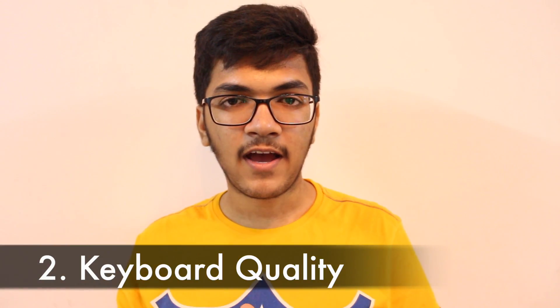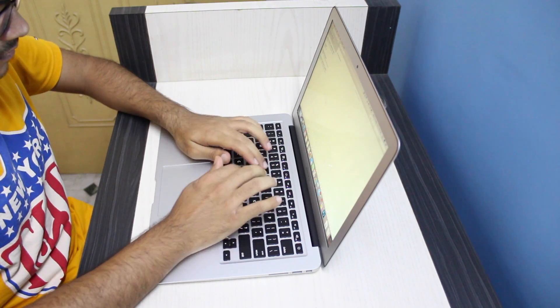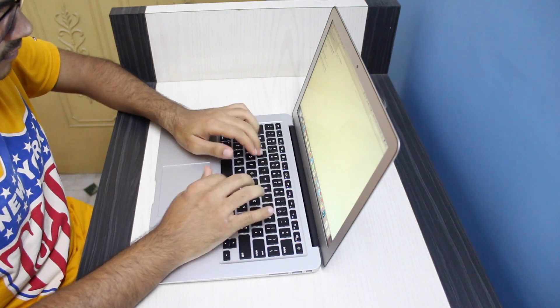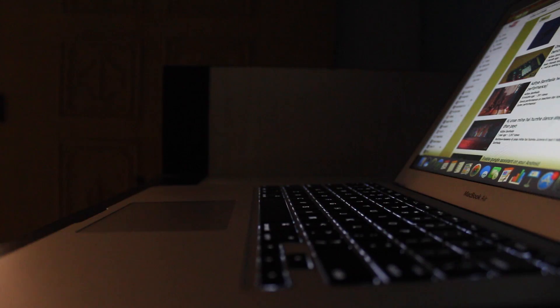The second thing I immediately liked about the MacBook is its keyboard quality. After using Windows laptops and switching to the MacBook, the keyboard quality difference is huge — highly noticeable. The comfort you get while typing is far better than other Windows laptops, and the backlit keyboard feature is quite attractive and gives it a very classy look.